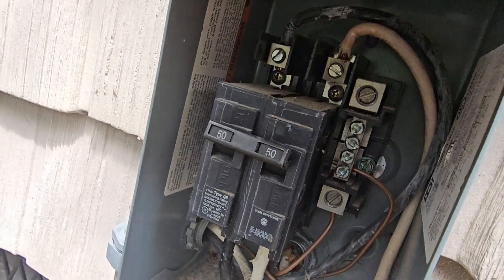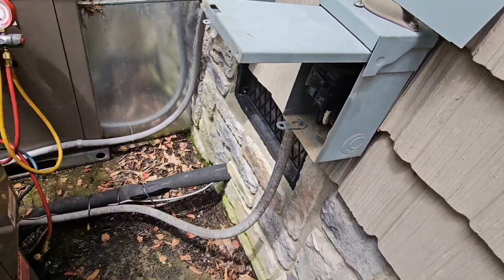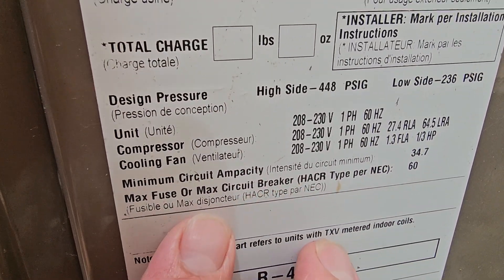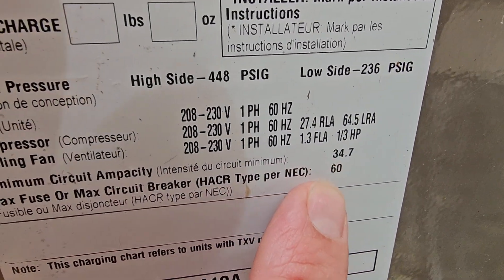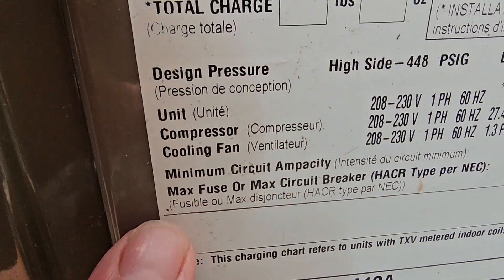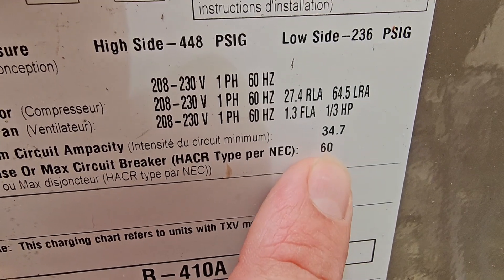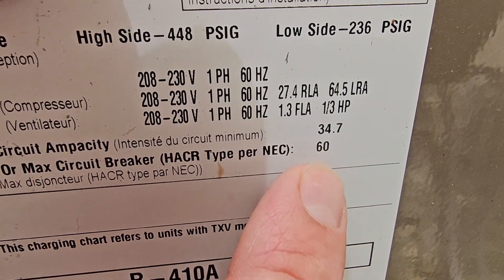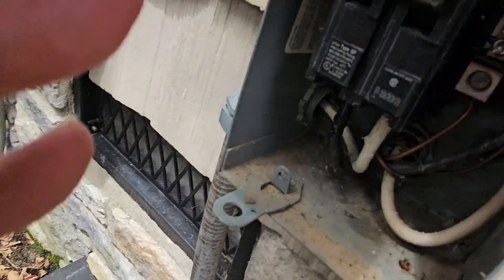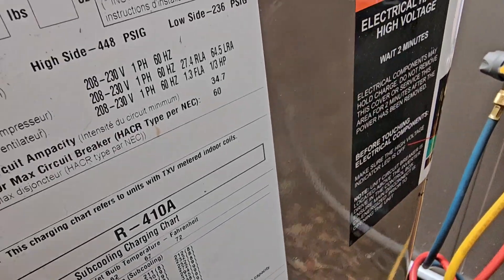It's a 50 amp breaker and looks like it's number six wire. Number six wire will handle 60 amps. Now I'm going to come over to the data plate for the outdoor unit. You can see that the max circuit breaker size should be 60 — max overcurrent protection should be a 60. So it should be a 60 amp breaker, and we need to replace this breaker before we leave to a 60. But we have to make sure the wire will carry it, and we do have number six wire, so it will carry 60 amps.